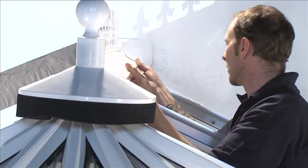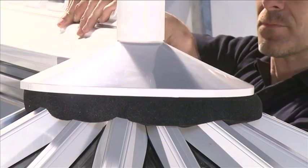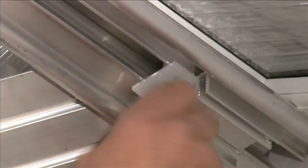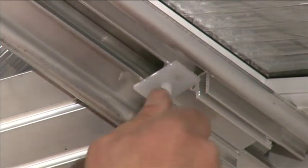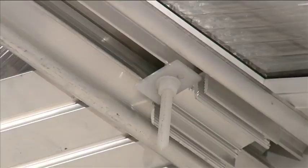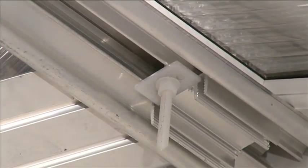Lift the ridge capping assembly onto the top of the ridge assembly and push down so that it locates on the prongs of the ridge center. Slide the rectangular washer up the holding down bolts until it touches the ridge wings, and finger tighten the nylon nut onto the holding down bolts to make the external ridge capping secure.